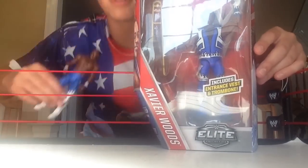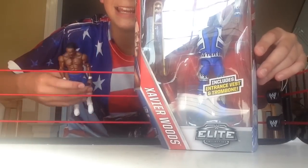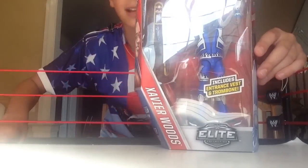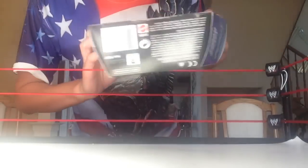I'm trying to get my full New Day attire. Please guys, comment down below what series Big E is in with this color attire, because I really want to pick him up. Here's the Elite 42 Xavier Woods.